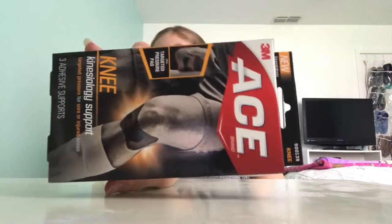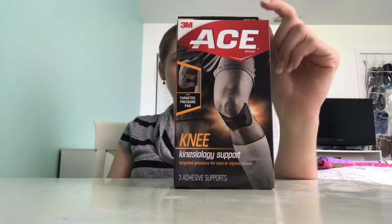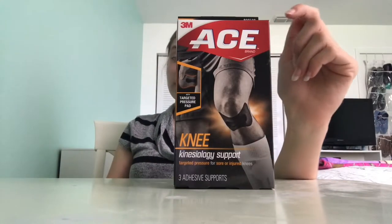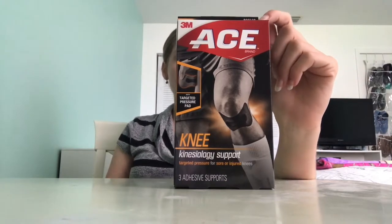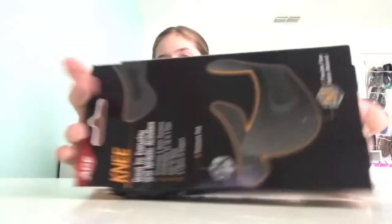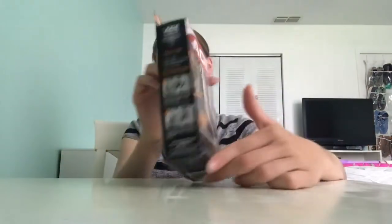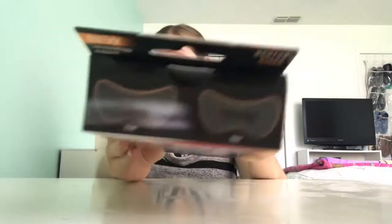ACE Kinesiology Support — targeted pressure for sore or injured knees. I didn't know ACE made knee bands! Great for everyday and athletic activities — perfect for when I do my running. It's a pressure pad, flexible fiber, breathable and water resistant, comfortable for up to three days, easy to apply, with two layers of support. Here's a picture of the front and back of the knee band.